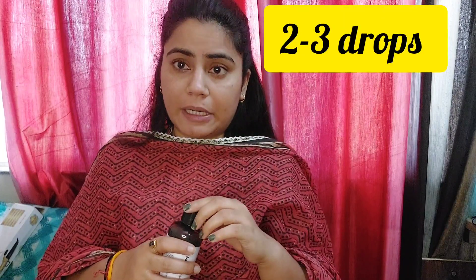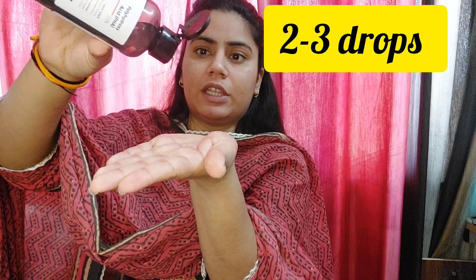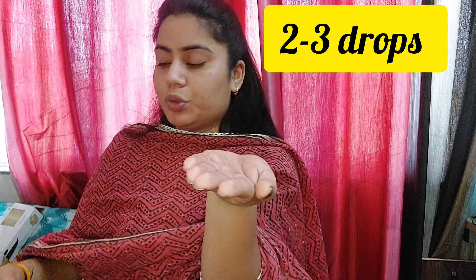The first step is the minimalistic toner. You have to put a toner in the morning. People put cotton on it, but I think the product gets absorbed into the cotton and it doesn't go on the skin. So I prefer applying it with my hand. I take about two to three drops and spread it with my hand. This is my technique.